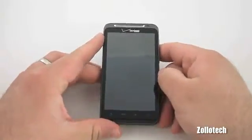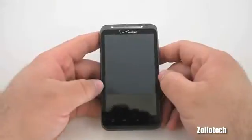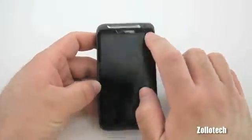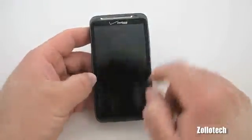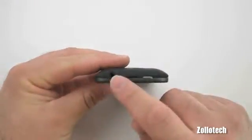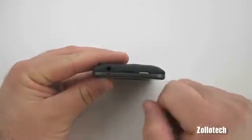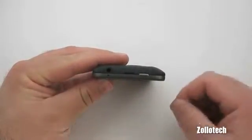The screen is quite nice — it's a 4.3-inch screen at 480x800 resolution. It has a speaker on top, a forward-facing camera, buttons along the bottom, and on the top we have a 3.5mm headphone jack and a secondary microphone for noise cancelling.